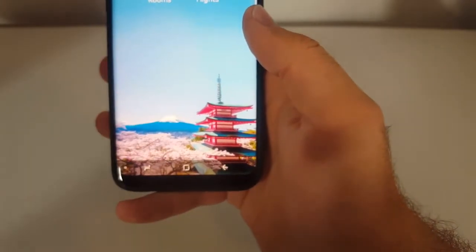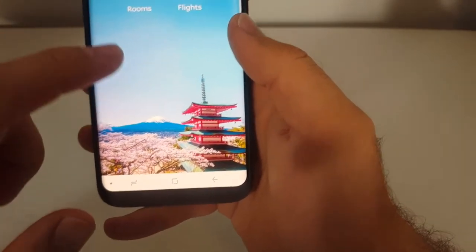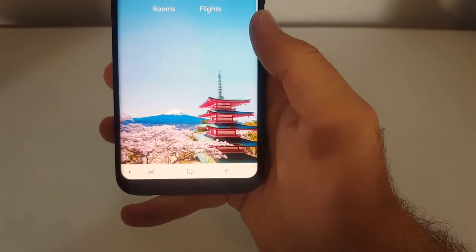If you want to put it back, all you have to do is pull the navigation up and double tap the dot again, and it's back to how it used to be where it's always showing on the bottom. That's it guys, a little tip for your Samsung Galaxy phone. Thanks for watching.